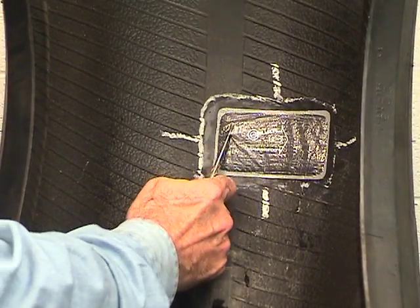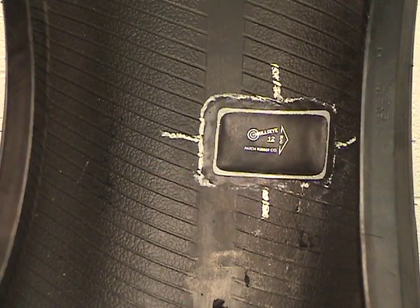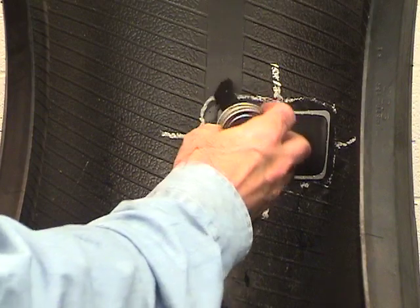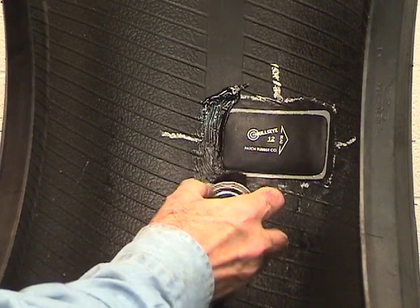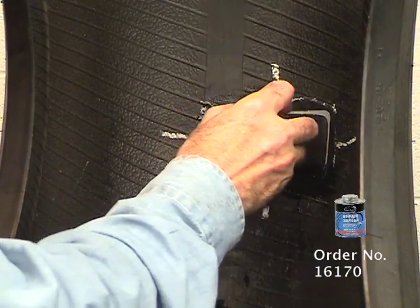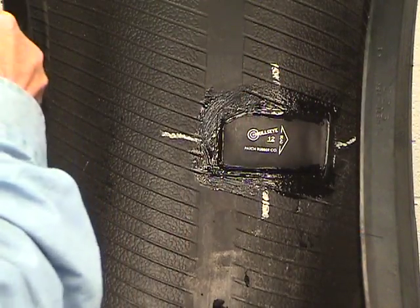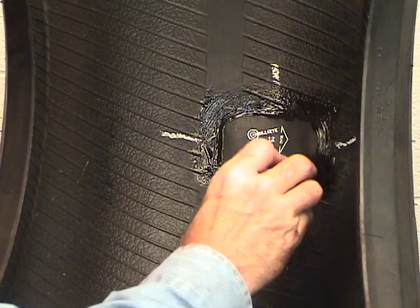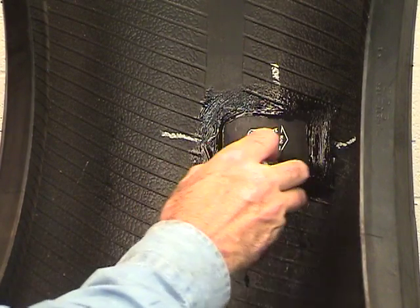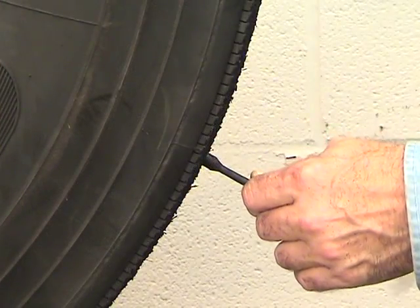Remove the top cover film. Apply patch rubber repair sealer to the overbuff area. After inflating, cut the plug flush with the outside tread area. Return the tire to service.